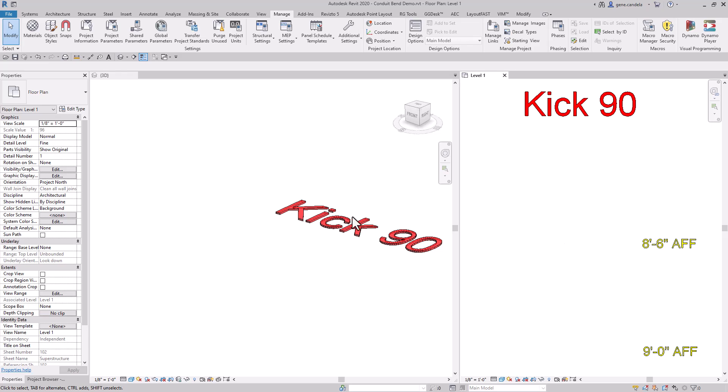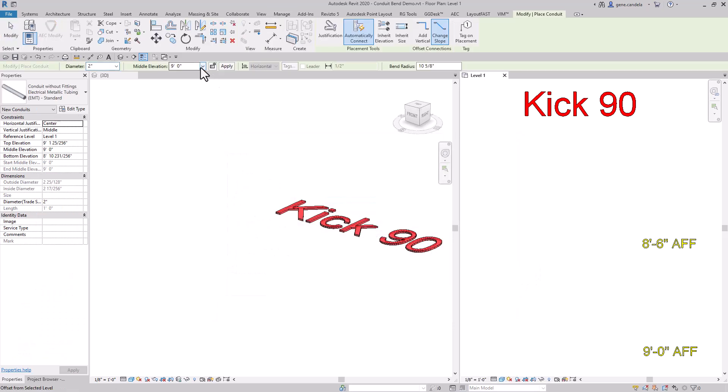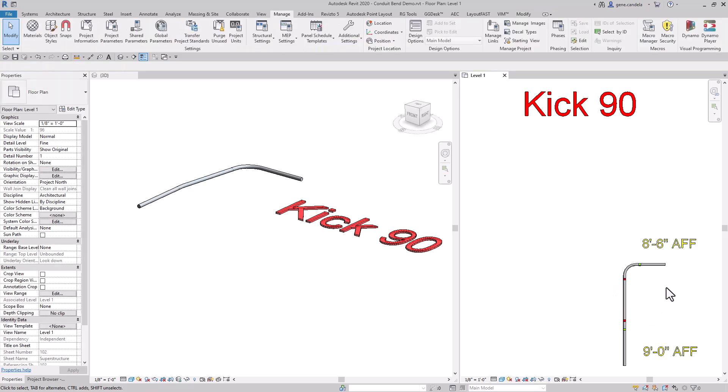Next is a kick 90. First thing we want to do is change our slope to 5 degrees. We'll start a conduit at 9 feet above finish floor. And this is the trick — you have to stop, then start the conduit again. Make sure you're on slope, change it down to 8 foot 6. And as you can see here, we have a 5 degree slope pipe.